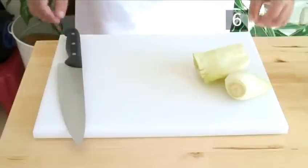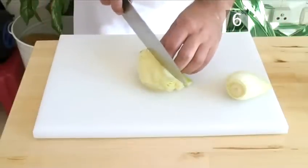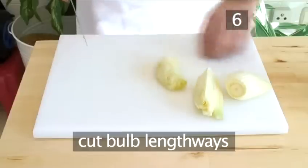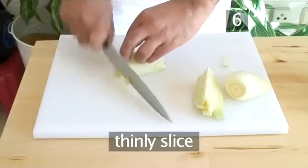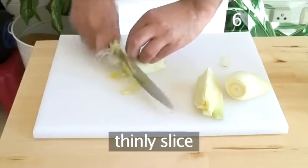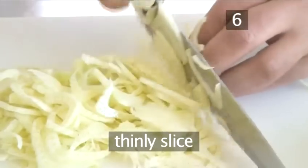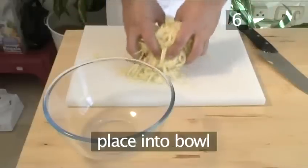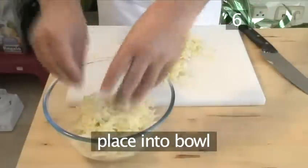Step 6: Prepare the fennel. Cut the fennel bulb lengthways, then thinly slice each section. When all the fennel is sliced, place it into the large bowl.